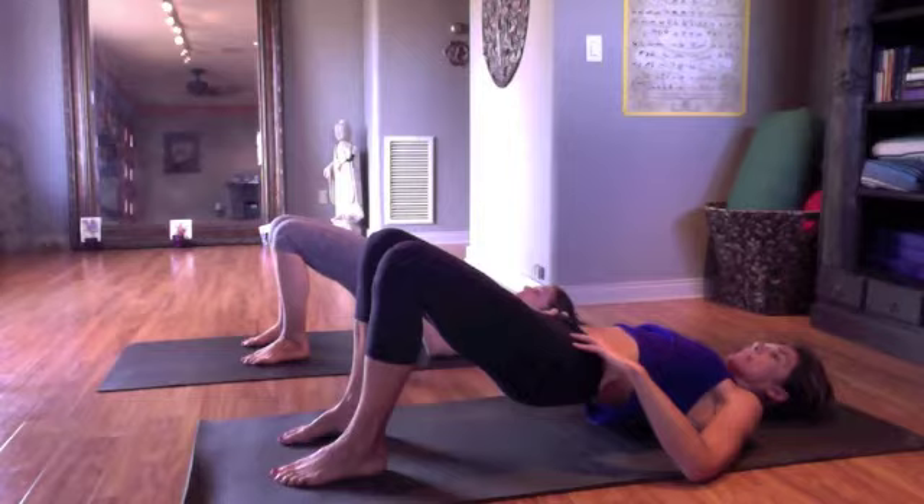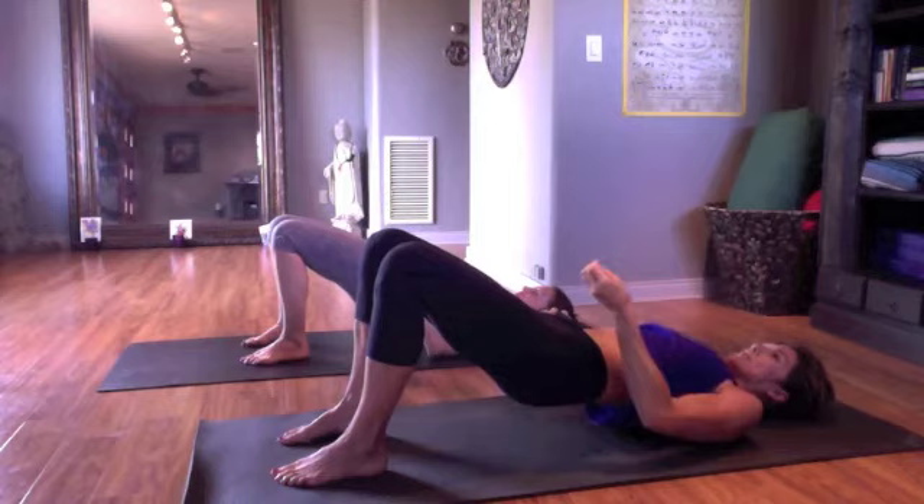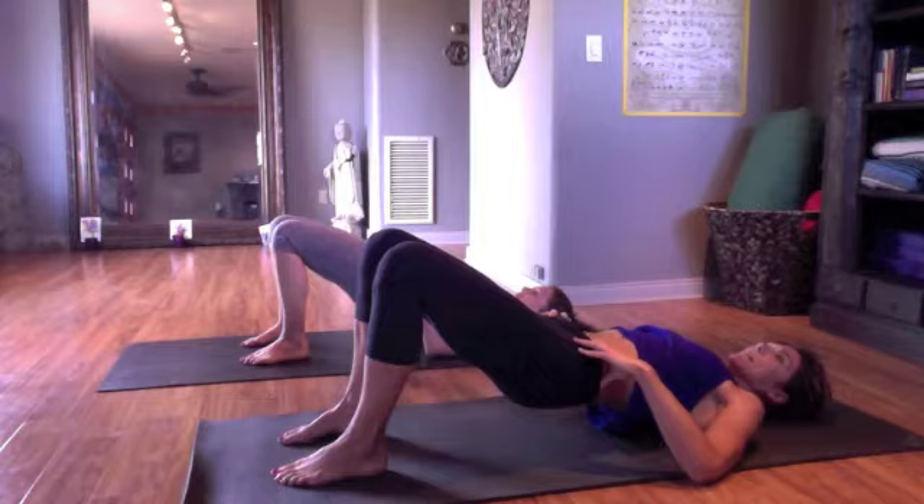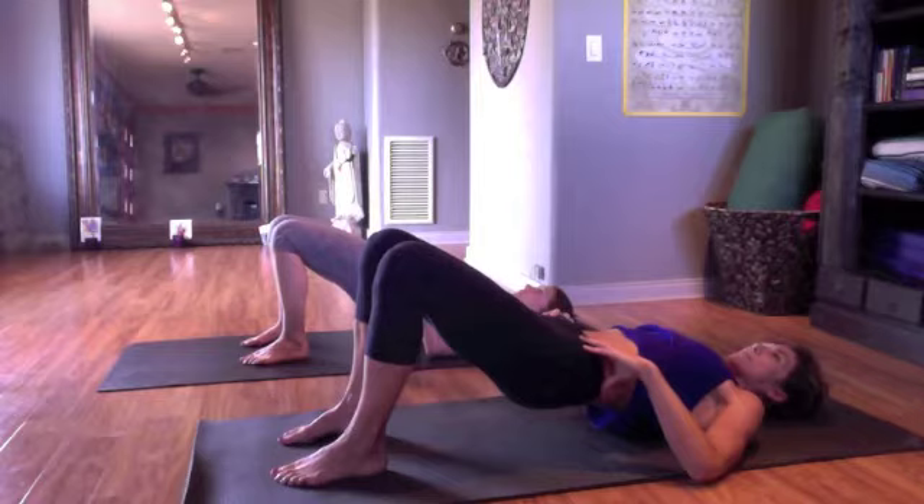From there, draw your sits bones toward each other and draw your pubic bone back toward your tailbone, creating a front-to-back connection and a side-to-side connection, and then lift up your pelvic floor. So right in the middle of that cross, lift up your pelvic floor. It kind of feels like you're tightening your butt, but it's also got this front-to-back connection.